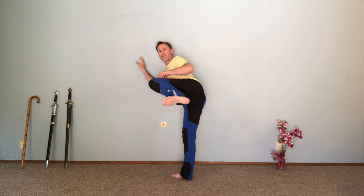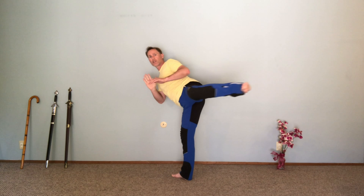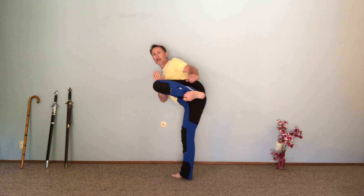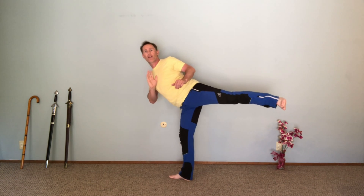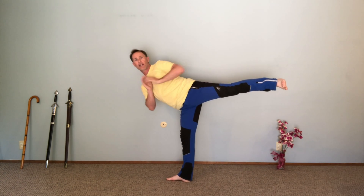Bring my knee in front, press back with the heel into half moon. Eventually I get to the point where I can take my hand off the wall — and there is my half moon pose, sidekick position, and roundhouse kick position as well. A great way to practice standing balance for both yoga and the martial arts. Enjoy!